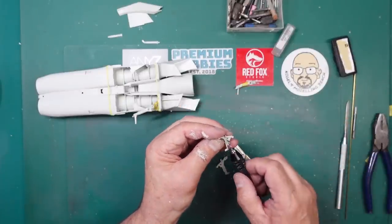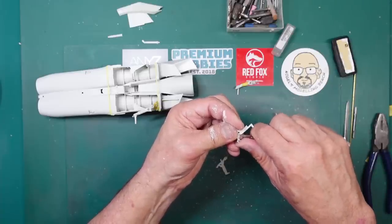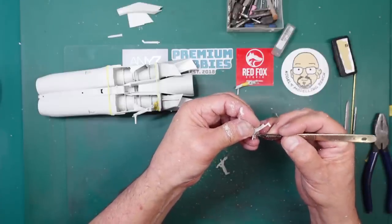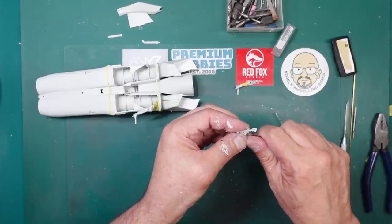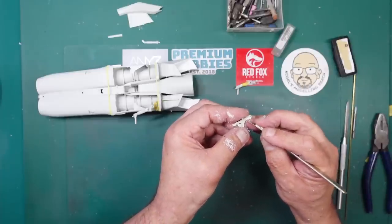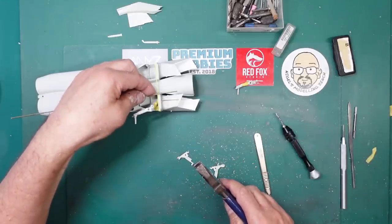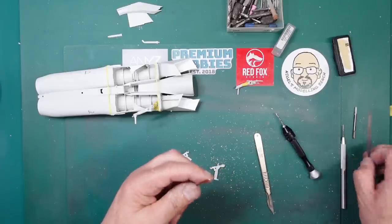We can see that everything is all nice and square, with the holes down the middle. Now I'm going to carve away the plastic on the inside because when we bend the rod we'll have a radius, and we need to make sure we've got clearance for that radius to fit into. We just scrape that away. Now I'm going to get my brass rod and put an angle in it, about the same as this one - we can always cut it to length.